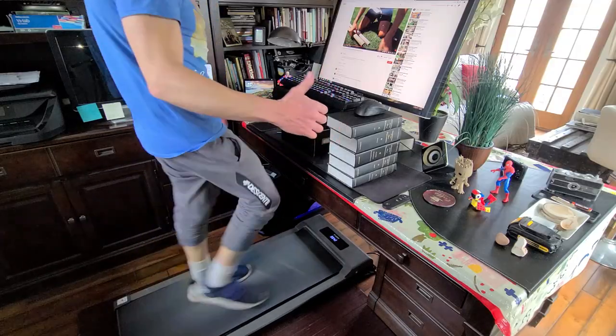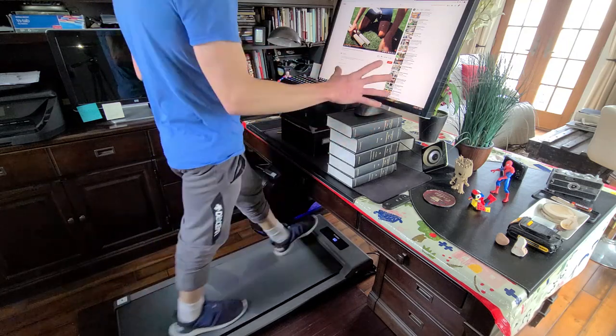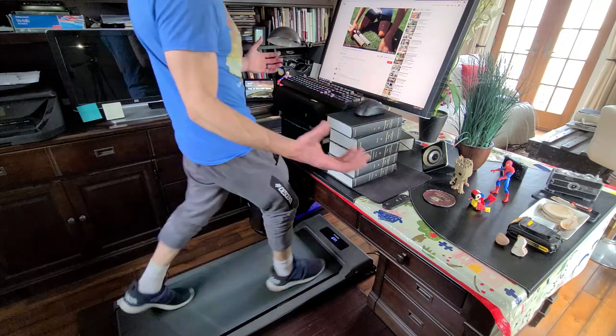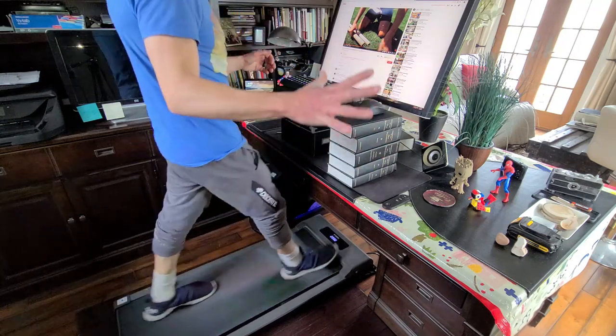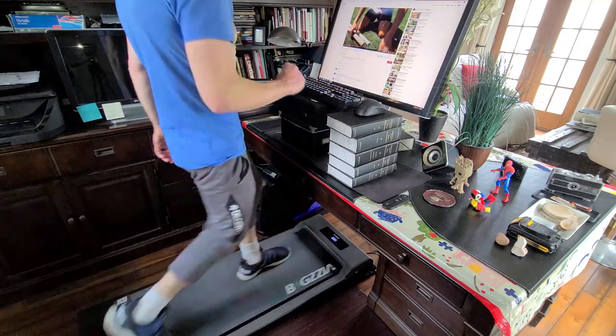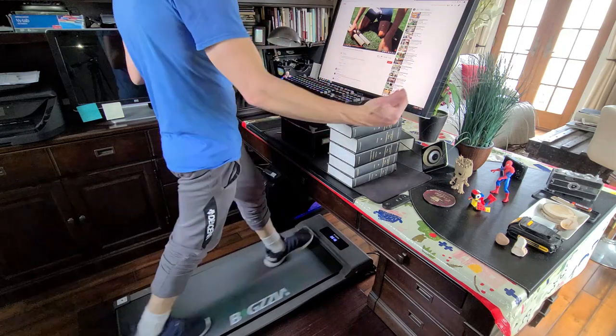Almost three miles in, we're feeling good. I'm actually building up a nice little sweat while I've been doing this. Almost three miles, five kilometers per hour — that's about 3.11 miles per hour on level five. We can go even further than that.